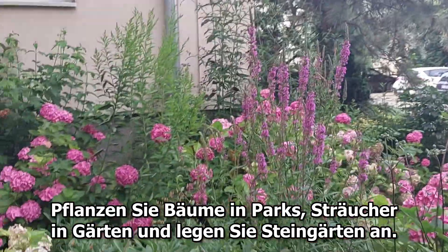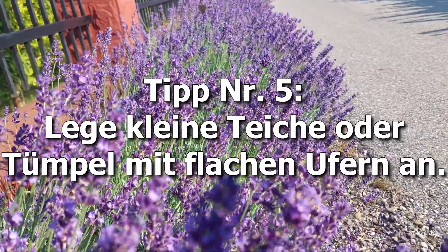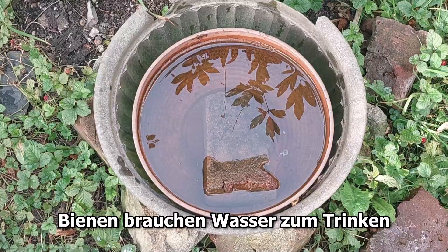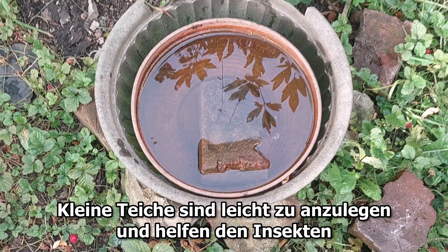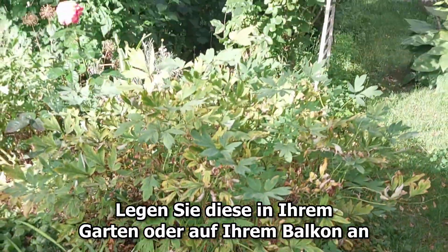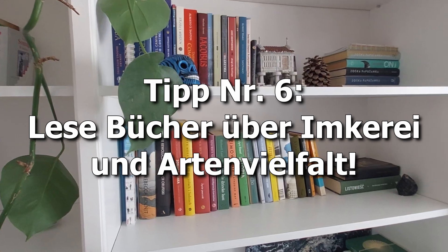Trees, shrubs, and rock gardens provide shelter and food for bees. Plant trees in parks, shrubs in gardens, and create rock gardens. Tip number five: establish small ponds or ponds with flat banks. Bees need water to drink, and small ponds are easy to make.